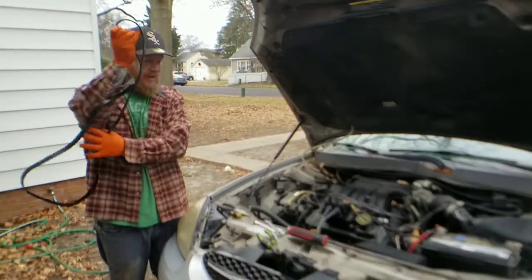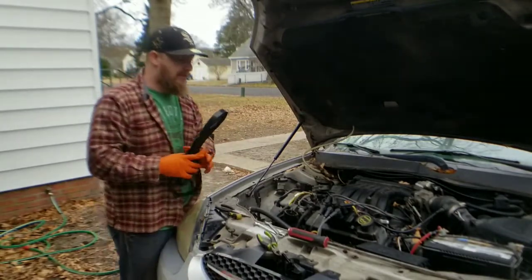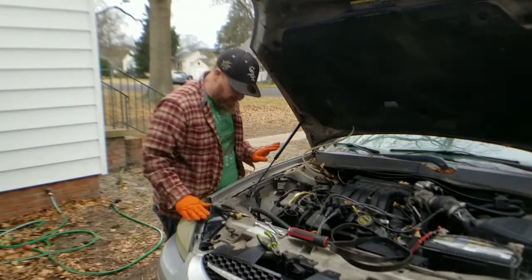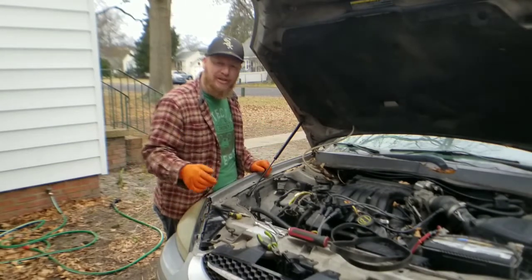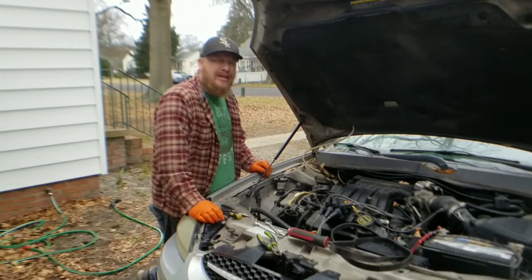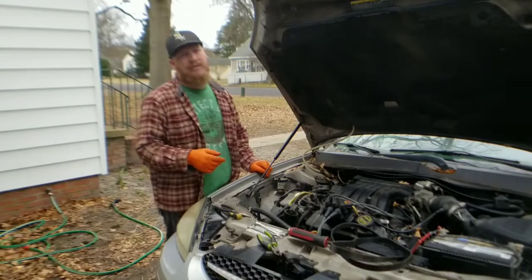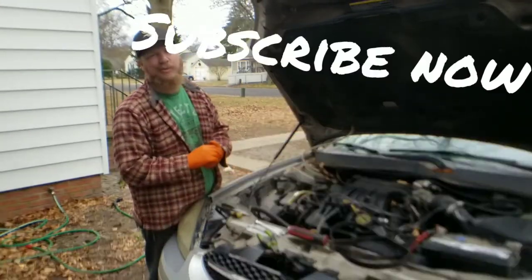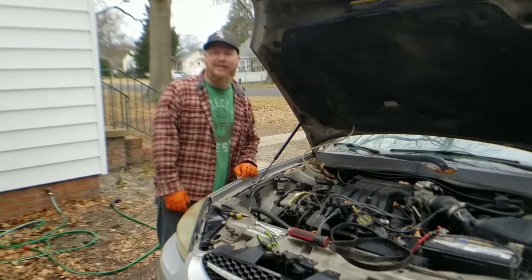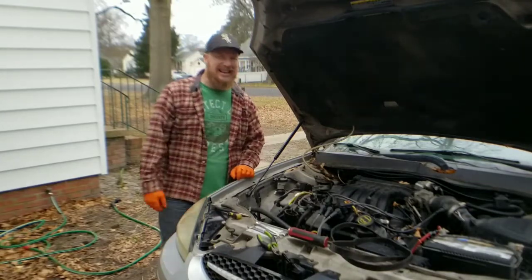There you go — your Serpentine Belt is now out of your 2003 Ford Taurus. This does work for all 2000 to 2007 Ford Tauruses with the 3.0 V6. I'm going to throw the link for the belt diagram in the upper right-hand corner. If you found the video beneficial, make sure you hit subscribe and smash the like button. Thank you so much, guys — until next time, keep on wrenching. Take care, bye.